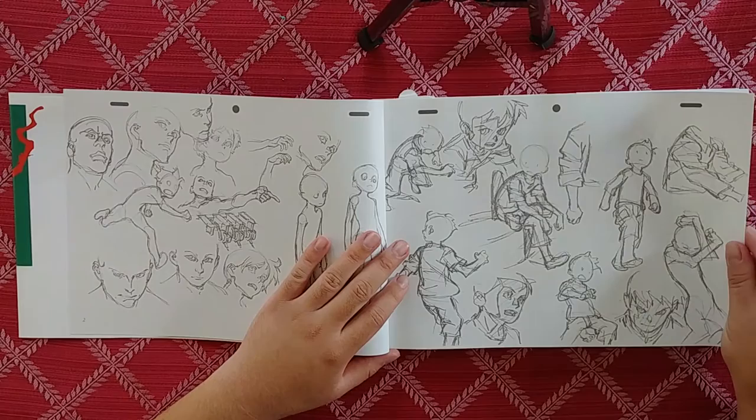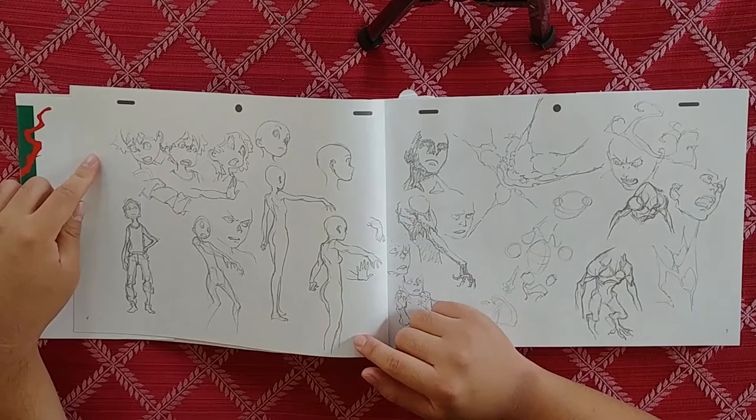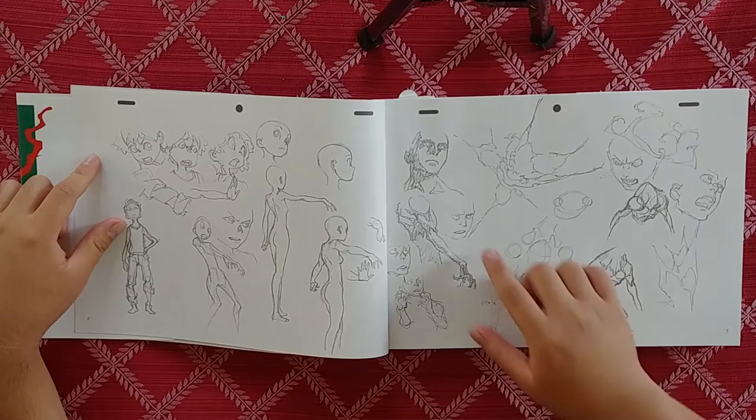Just a couple of sketches right here — some kid drawings, some female drawings. You can see it right here, kind of in the hand — the squiggle. You see it really hard right here, especially in the way he does his shadows. His shadows conform to the form underneath. Right here you can see that weird squiggle again.